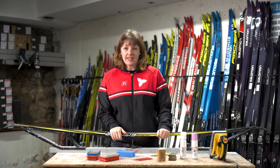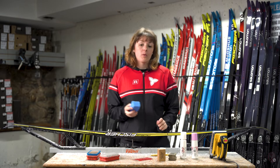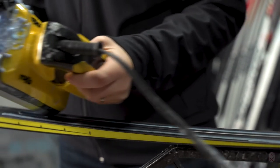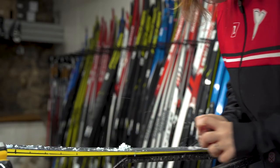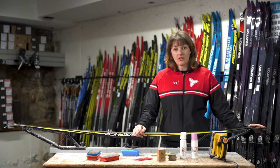One way that you can glide wax your skis is to use an iron and wax. We melt the wax into the ski and let it completely cool. Once it's done cooling you are then going to scrape the wax off until we have a really fine layer of wax that is gliding on the snow.